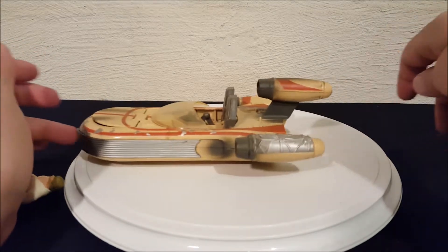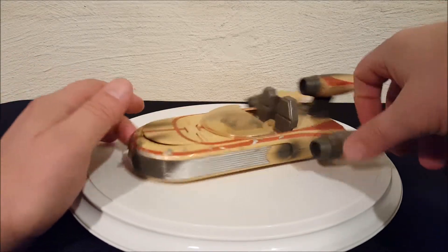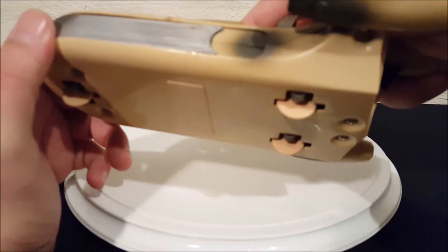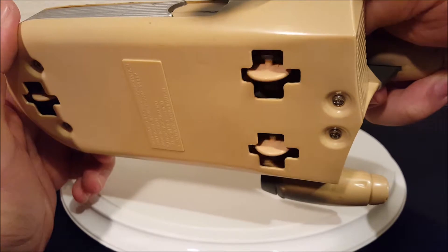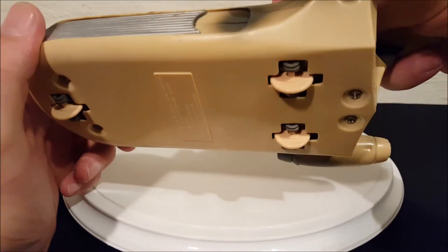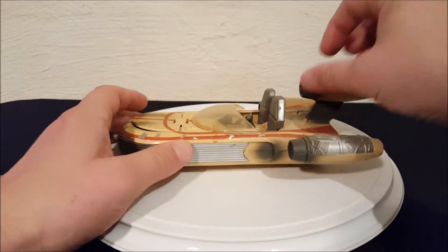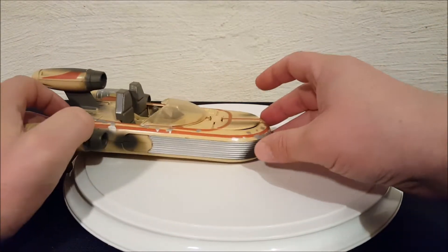Let's go down the street and I'll show you those wheels going in and out again. You pull the lever back and they go in; you push it forward and they pop out. Pretty simple.